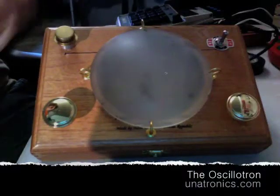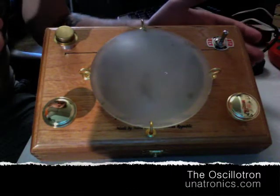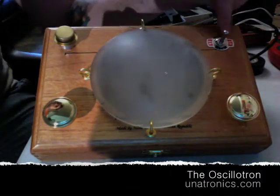This is the oscillotron. You can see it's housed in a cigar box, a wooden box. It has a bunch of brass hardware on here, so it's got a switch.